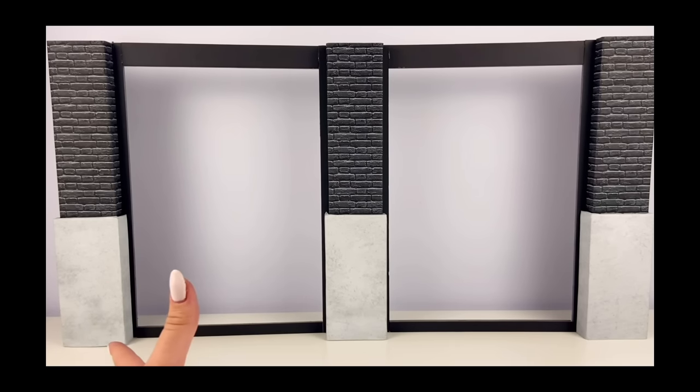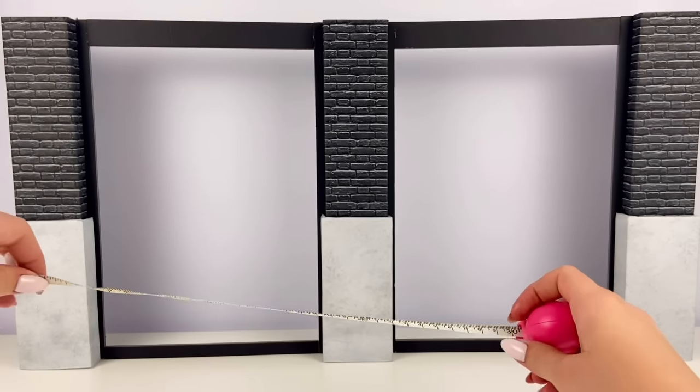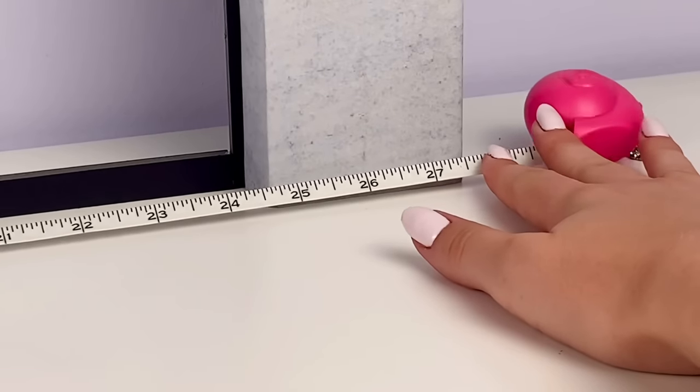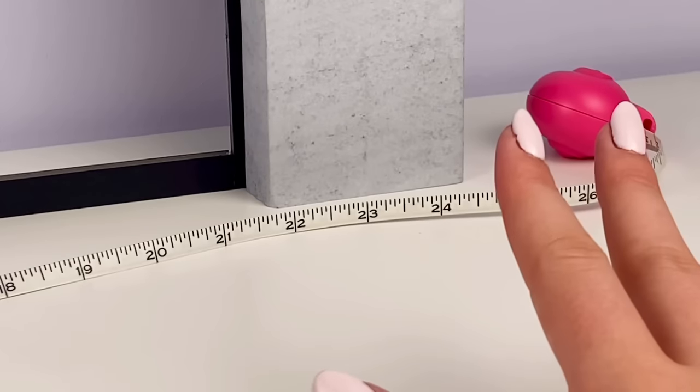I'm just going to have to figure out where I'm going to store this, but let me measure how big this thing really is. I'm getting 27 and a half inches — that is huge.